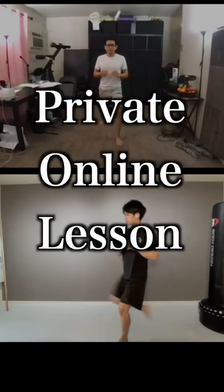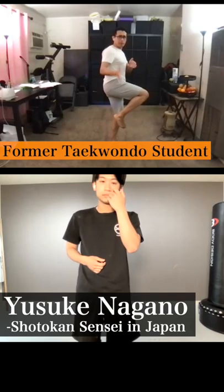At my private online lesson: when you do the keage, your hips have to be completely sideways for a moment. Your hips are facing completely sideways, but your knees — you're not chambering this way.